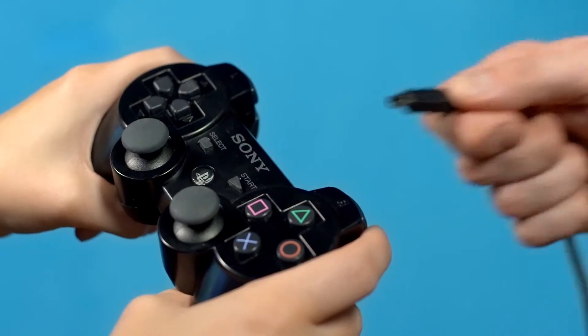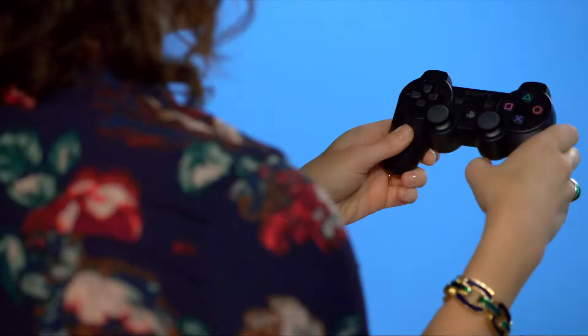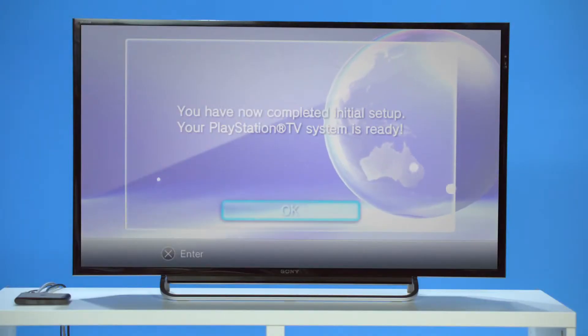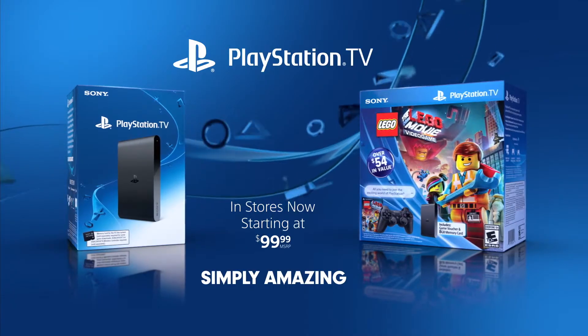Press the power button on your PlayStation TV. After pairing the DualShock 3 controller via USB cable to your PS TV, press the PS button on your controller to begin the easy setup process. Let's get gaming! PlayStation TV — Simply amazing.